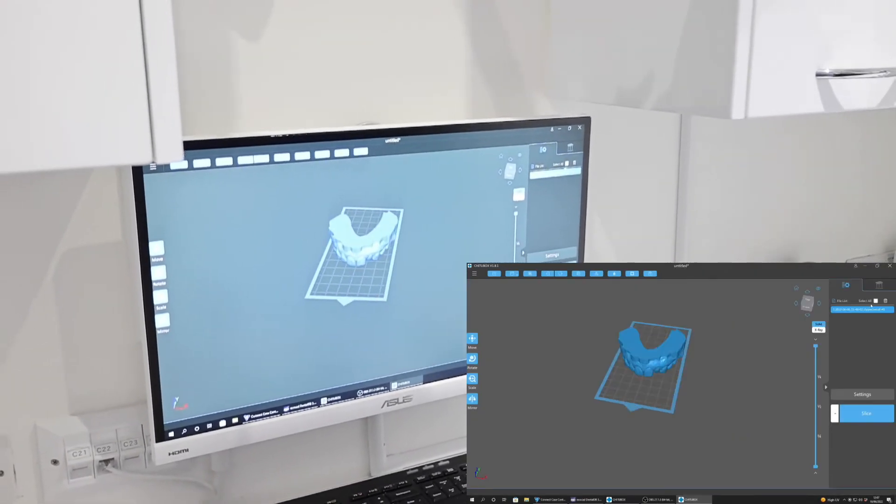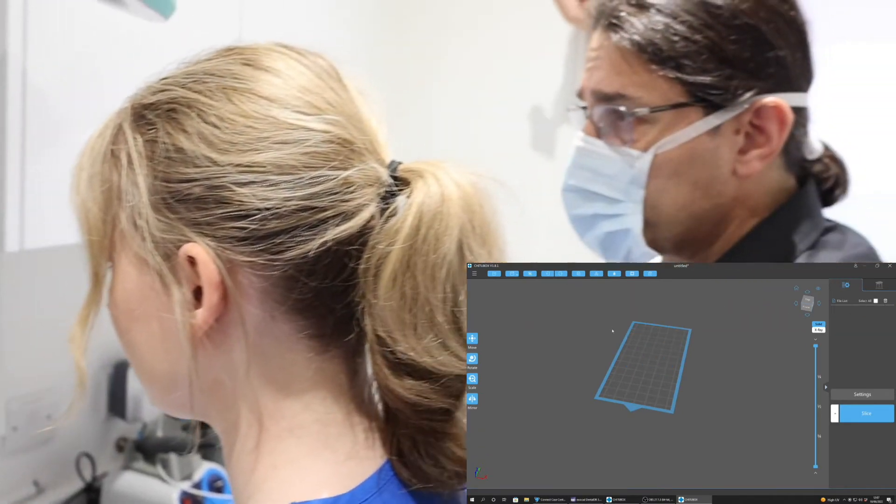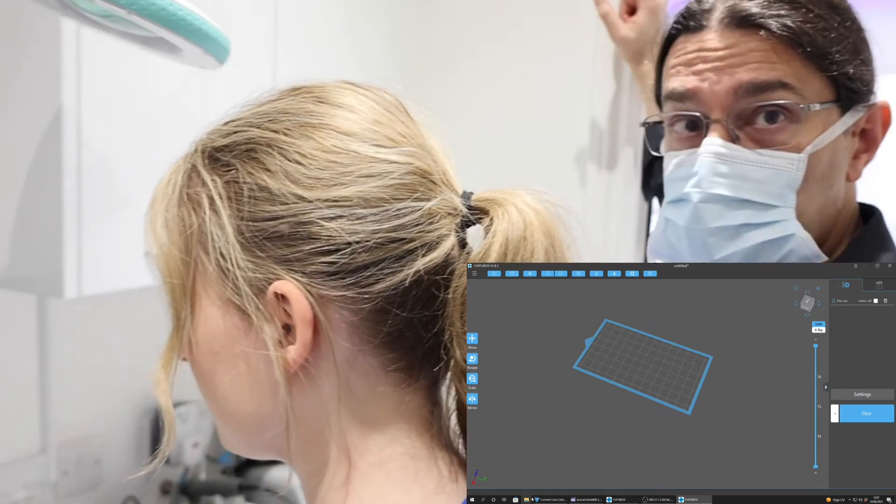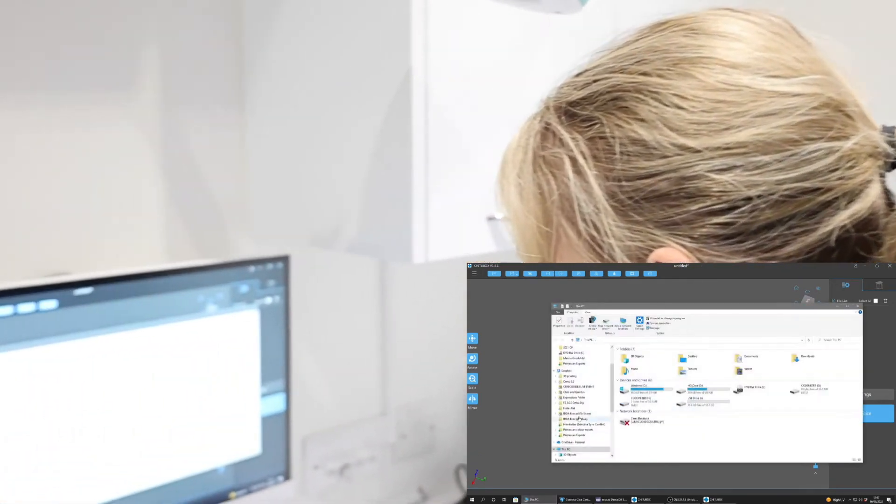What we see here is the direct import of those STLs from Connect as a closed model directly into the slicer software.